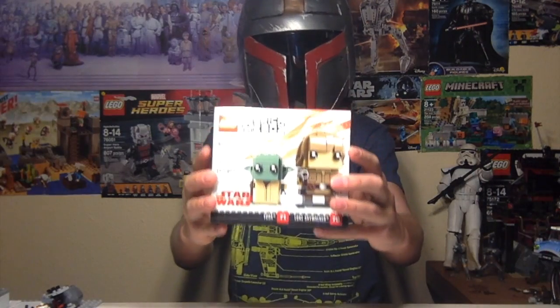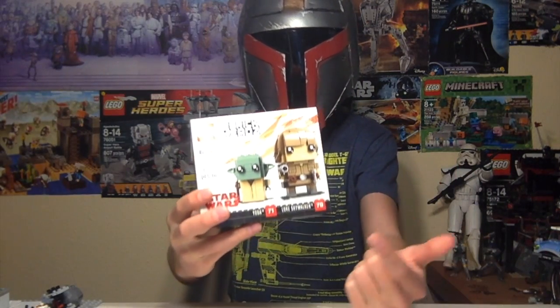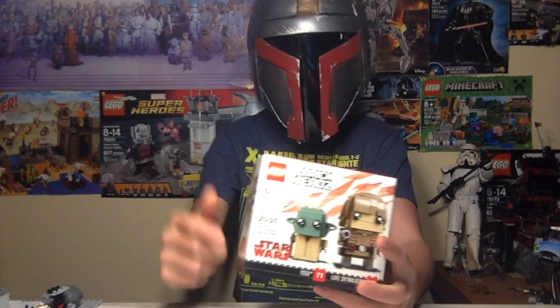Hey, what's going on guys? It's the Lego Mandalorian here, and today we will be reviewing the new Brickheads pack, which is Luke Skywalker and Yoda. This set has 215 pieces and retails for 15 bucks in the United States. Let's get on to the review.